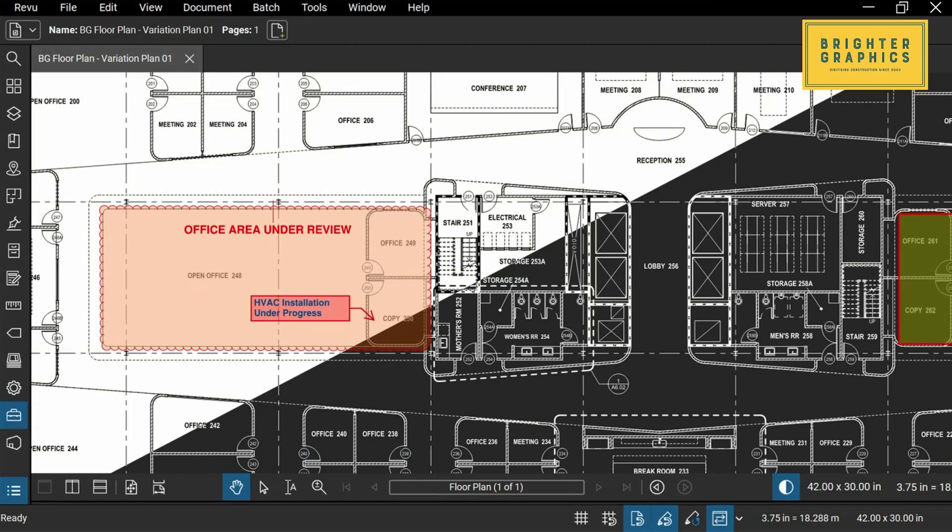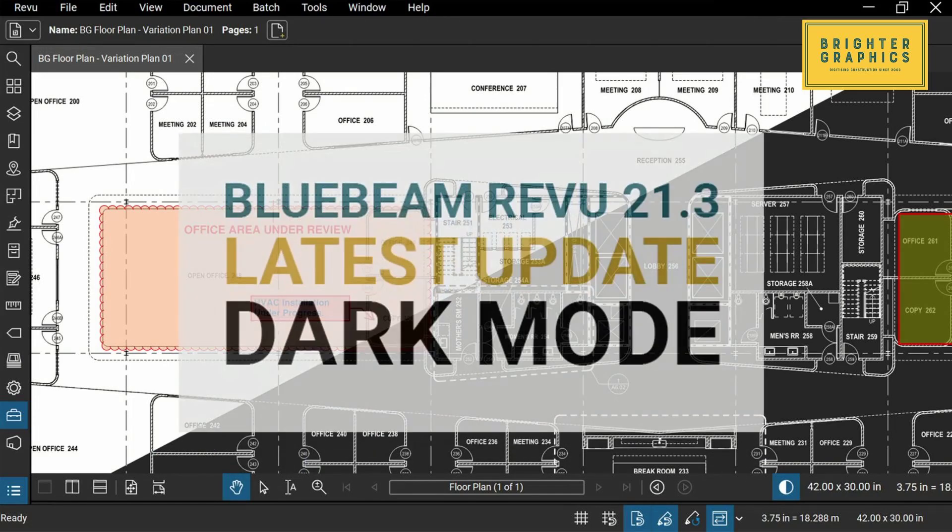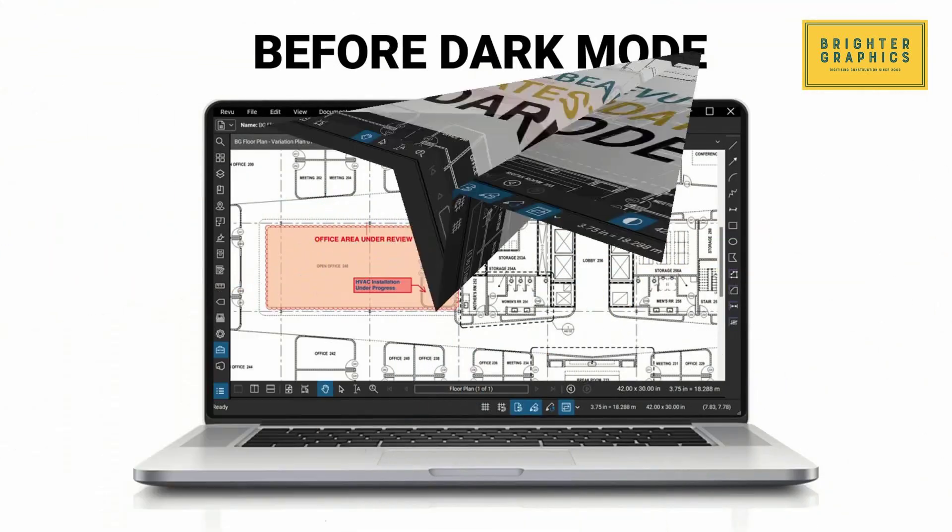Welcome to the Bluebeam Review tutorial by Brighter Graphics. Bluebeam has recently introduced its all-new version 21.3 with the much-awaited dark mode feature.